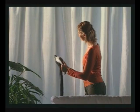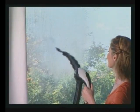Spray curtains from bottom to top to get rid of dust mites and foul odours. Use the squeegee attachment to clean windows.